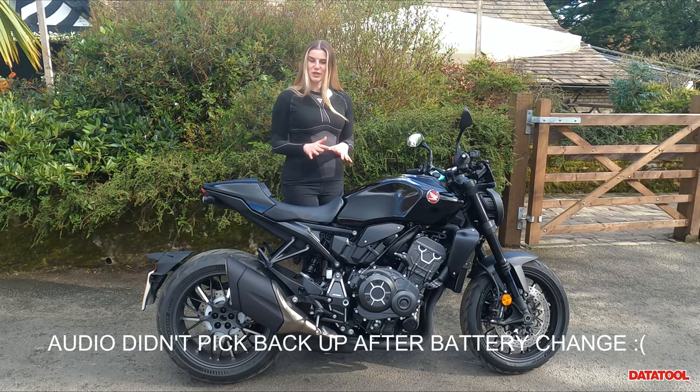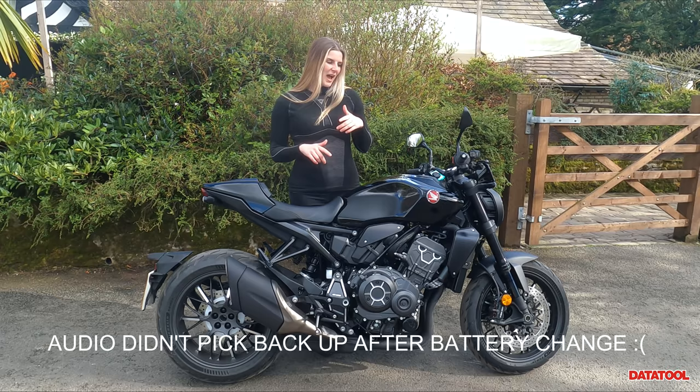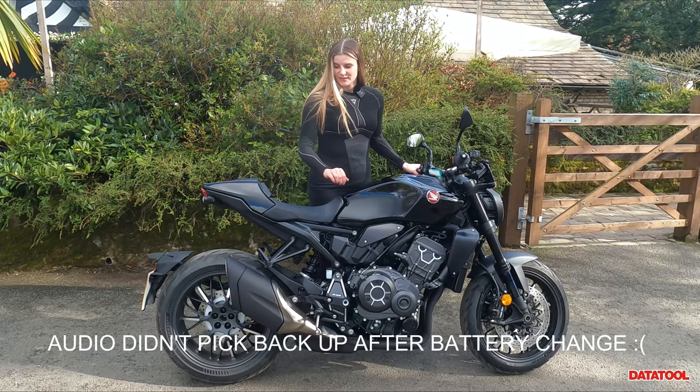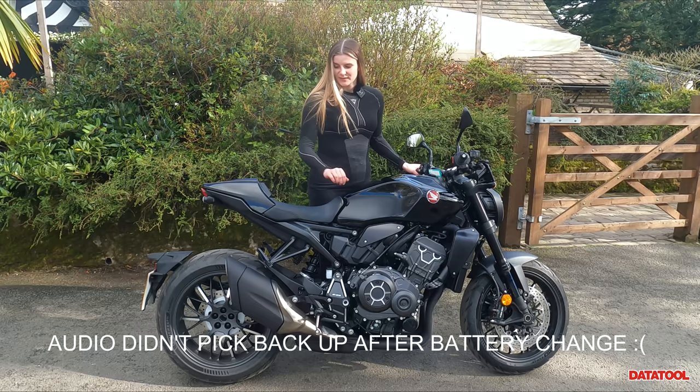That concludes my walk-around video on the Honda CB1000R Black Edition. I hope you guys have enjoyed it — if you have, please consider hitting the subscribe button, and if you'd like to like the video and maybe comment, it all helps my channel and I'm super grateful for it. On that note, I guess it's time to warm up this baby and go home.